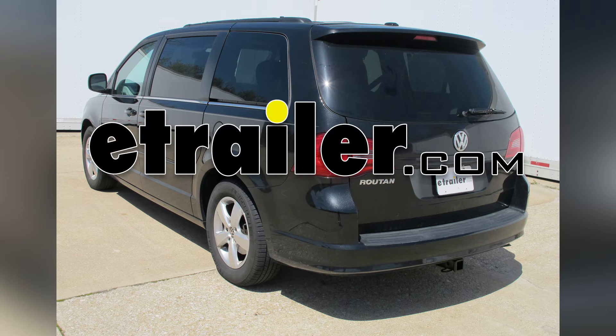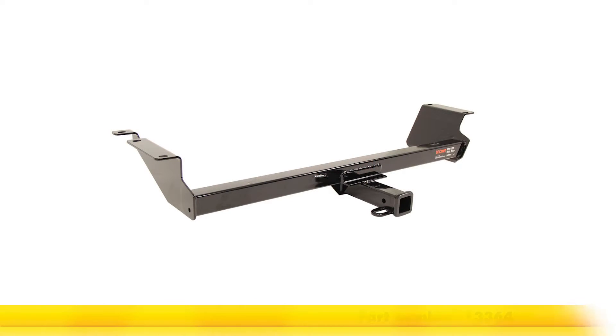Today on our 2011 Volkswagen Routan, we'll be installing a Curt Hitch, part number 13364.